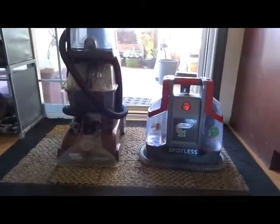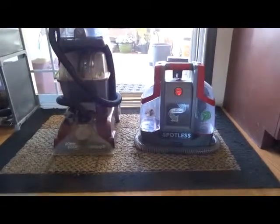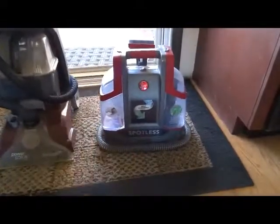Hi there, today I'd like to take a look at this product. It's actually really cool and I really like it and recommend it. I have this one - this is their Hoover Power Scrub Spin Scrub 50 and I love this thing. I used it a lot, love it. But you see how big it is, so it's nice to have a little spot one.